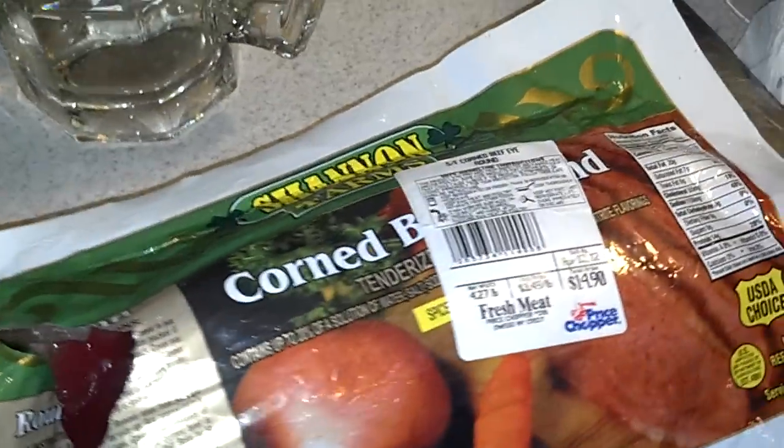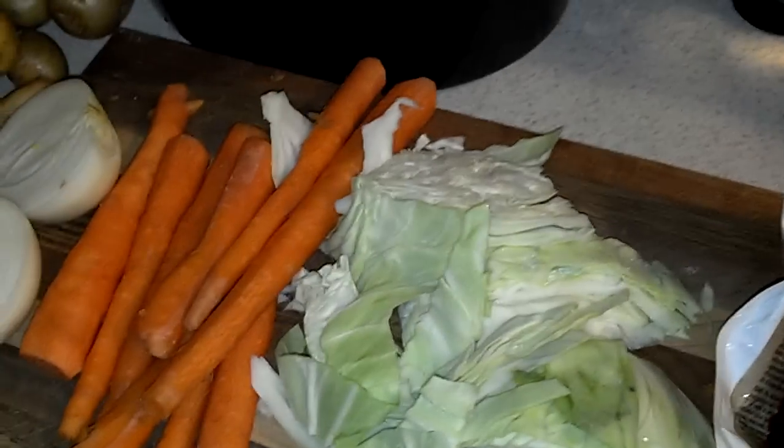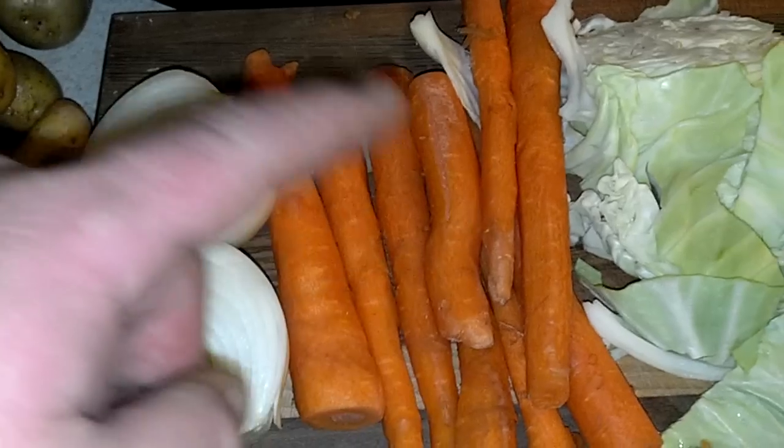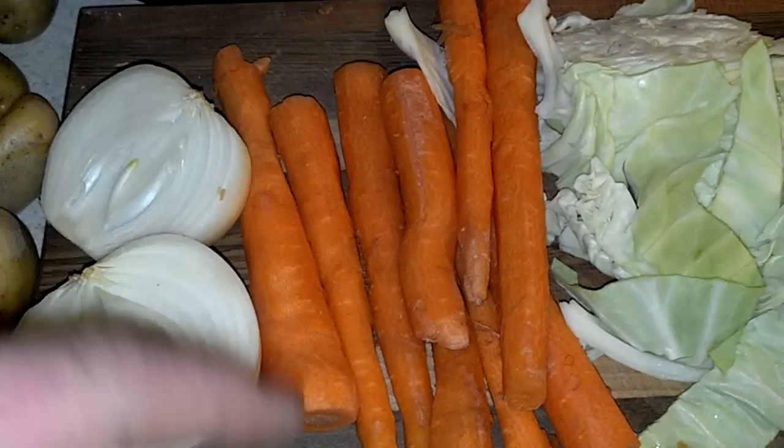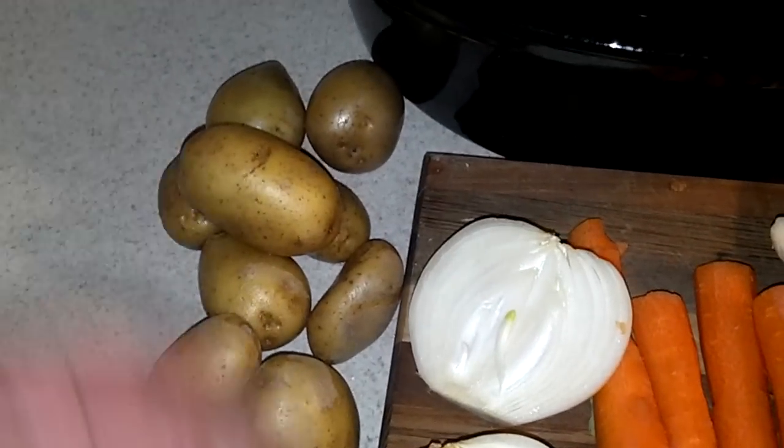I'll get the cheap stuff later in the week and eat that after St. Patrick's Day or on it, but I wanted the best to start off with. Some chopped up cabbage, some carrots just peeled with the ends cut off, the onion peeled and halved, and some golden potatoes — just a handful so they fit in the crock pot.